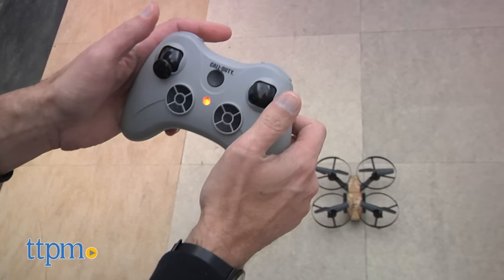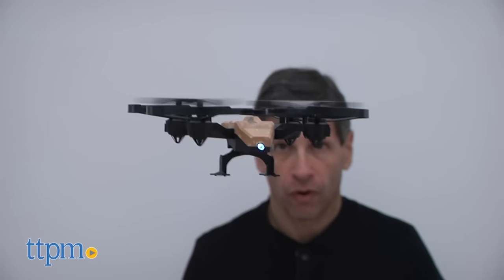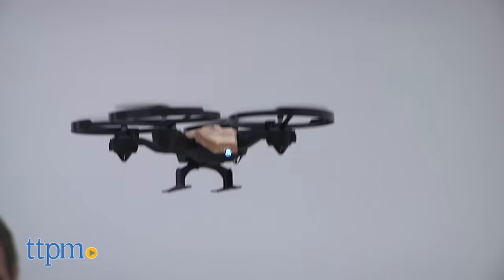Then you need to read the instructions and learn to fly. You need to sync the controller to the quadcopter. And when flying, you have forward, back, left and right.